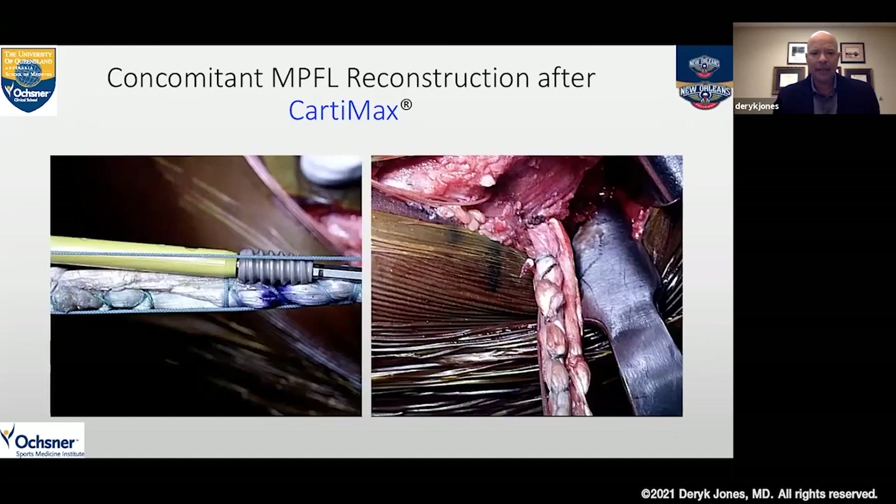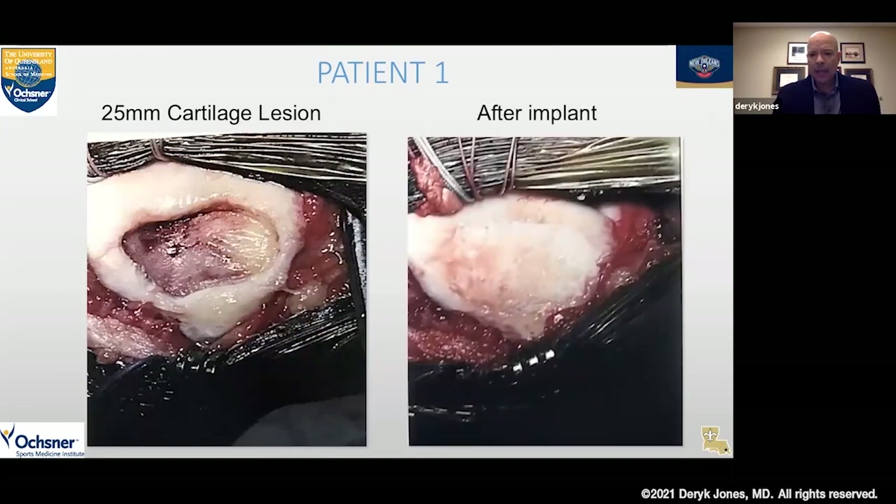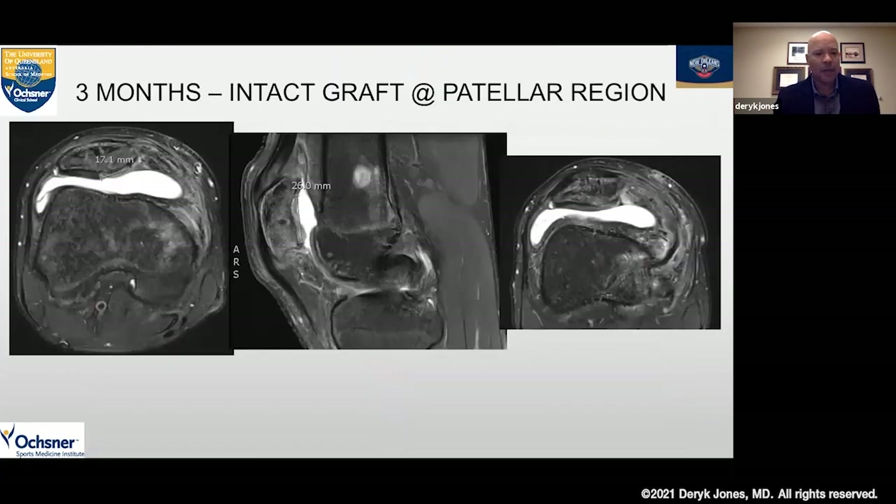Here's a representative case — an MPFL reconstruction in conjunction with the Cartomax implant. We see a very irregular, irritated structure along the bone, with the bone really irritated to the left of the slide. Here at implantation — a pretty big lesion — we placed our Cartomax into position. This is the three-month MRI of that patient. We can see the implant is still sitting in position, well-filled, did not delaminate, in the appropriate location. On the axial image we see it sitting in the right location in that lesion.